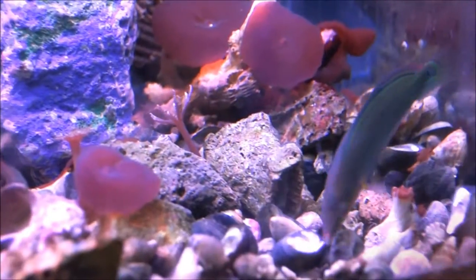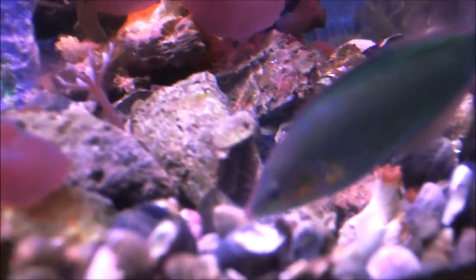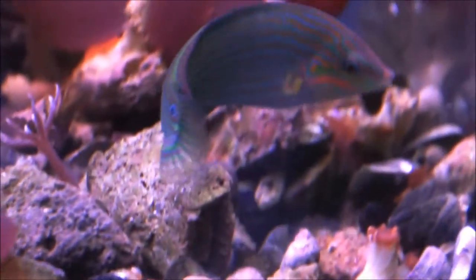It will eat the bristle worms — both the nuisance and the beneficial ones. So just an FYI on that. And again, it likes snails.